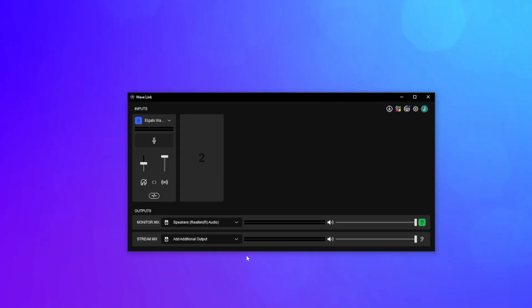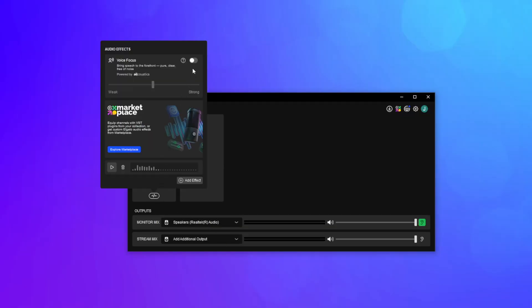Simply open Wavelink, click the effects icon, and turn on VoiceFocus, and adjust the strength to your desire.